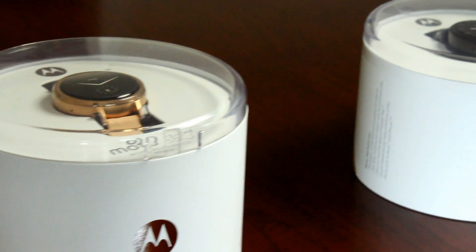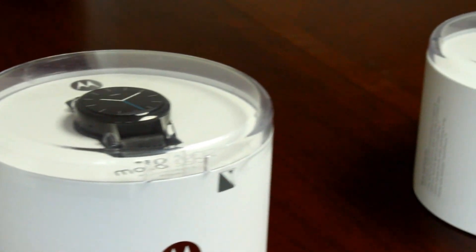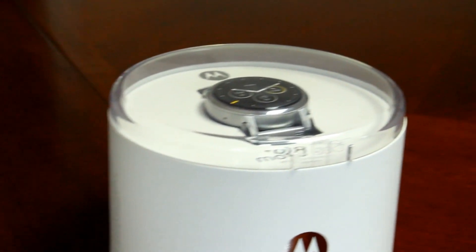Hey smartwatchers, the new Moto 360 has been out for a little while now, and by far the most asked question is: which size do I choose?